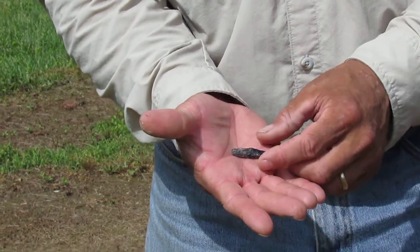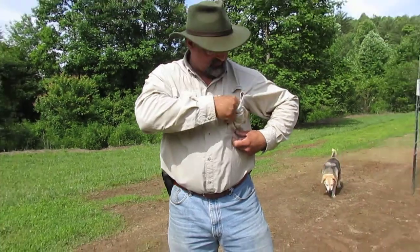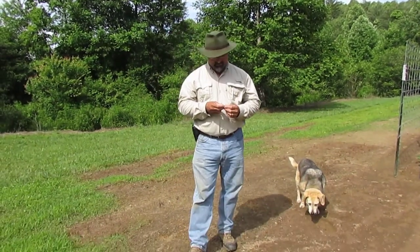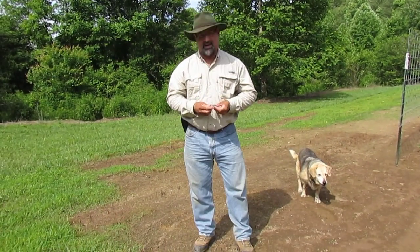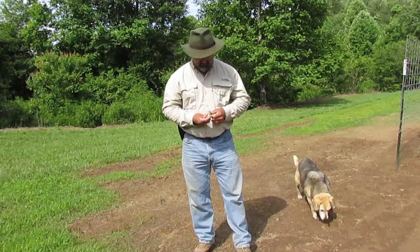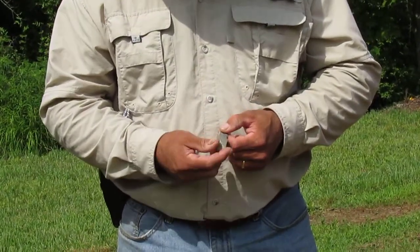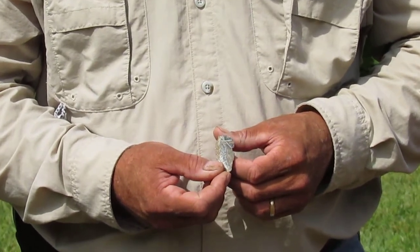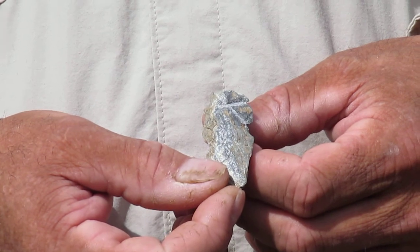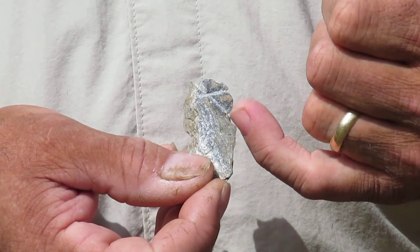I'm going to show you another one we came across. This one's kind of cool — not so much for the detail, but I've never found one where you can actually see where they've lashed it onto a spearhead or an arrow. If you hold it right there — let me get in and see if I can get those lines — yeah, you can see the marks right there.